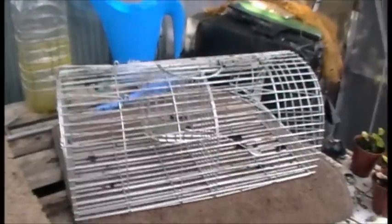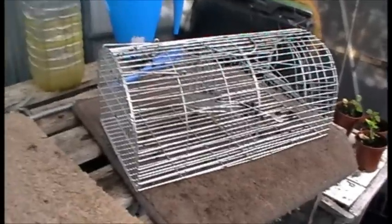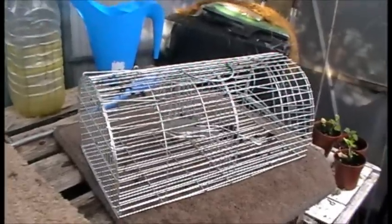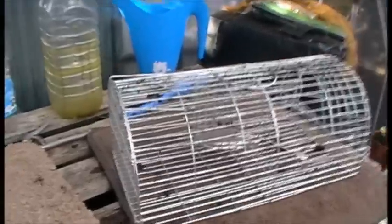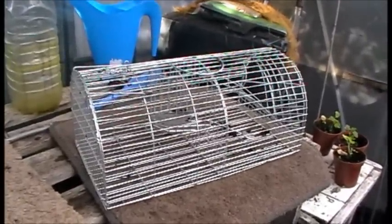This is a Monarch type wrap trap — it's a multi-catch, self-setting trap. If you ever look at reviews of this particular type of trap on Amazon, you'll see a lot of reviews saying it's great and it's done its job, but you will also see a lot of reviews saying don't get it, the trap is absolutely useless.